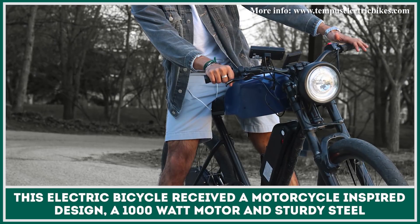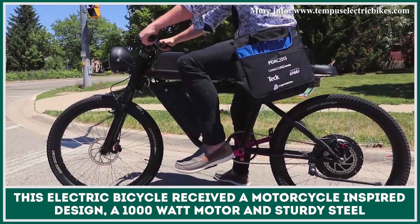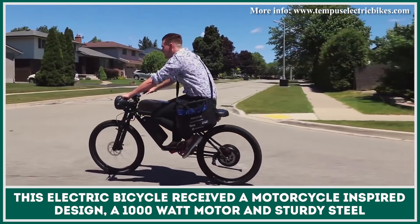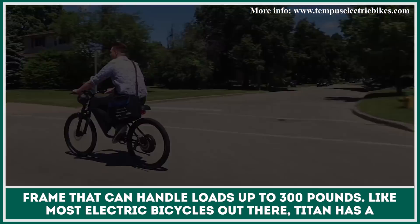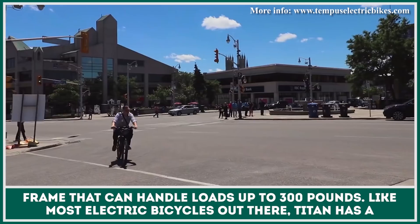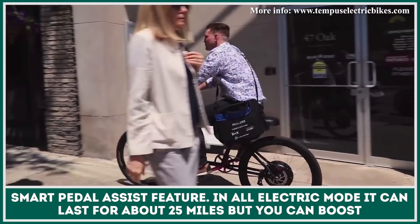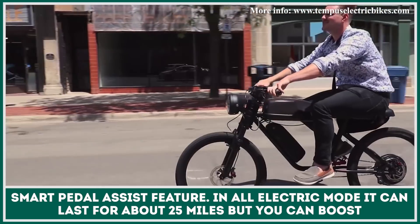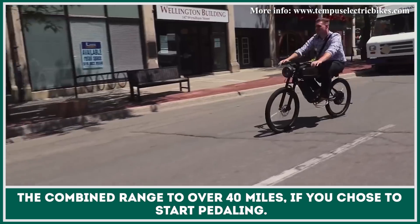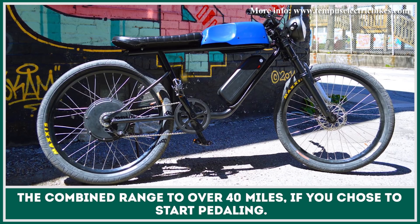This electric bicycle received a motorcycle-inspired design, a 1000 watt motor and sturdy steel frame that can handle loads of up to 300 pounds. Like most electric bicycles out there, Titan has a smart pedal assist feature. In an all-electric mode it can last for about 25 miles, but you can boost the combined range to over 40 miles if you choose to start pedaling.